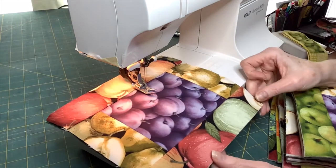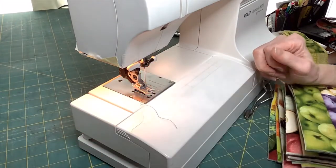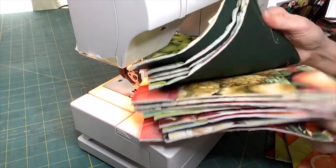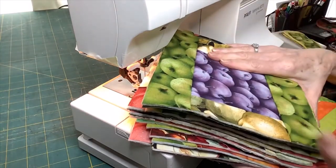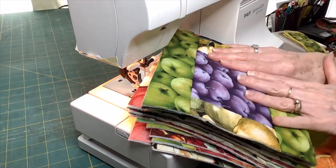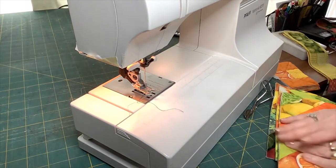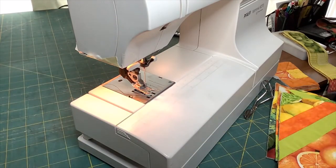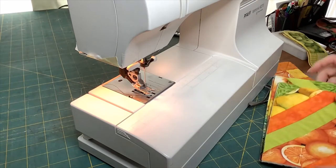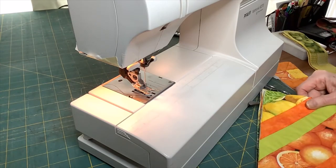Here is another quilt-as-you-go block where I have plums and apples and pears around the edge. I'm not going to go through all these blocks, but suffice to say I've been working on these for a long time, steadily working through my stash of fruit fabrics. Ultimately I will join them all together and have a rather lovely quilt. I'm not altogether sure if I want fruit in my bedroom, so it may end up being a lovely throw for the lounge in the winter months.